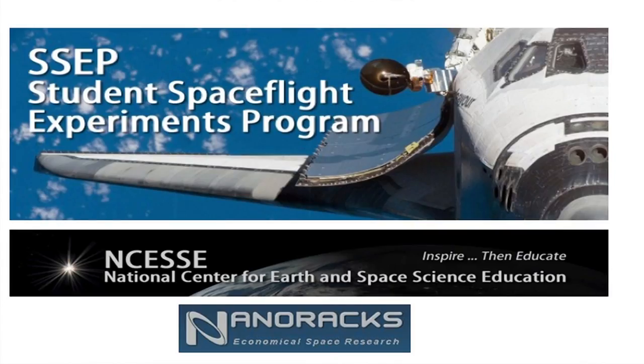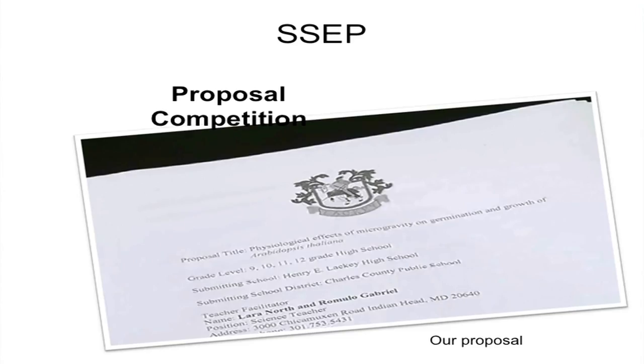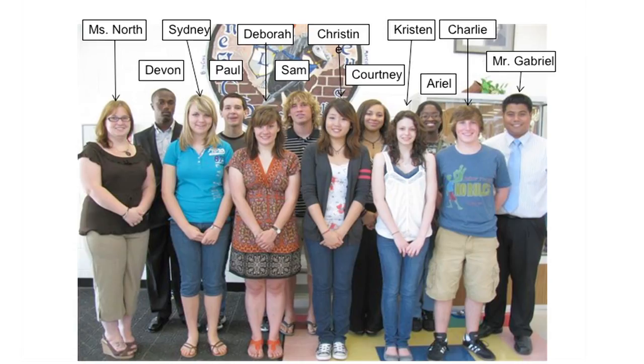The bad news was we had two weeks to do it. SSEP is the Student Space Experiment Program, and that's the program we won our project through and got to go on the trip to Florida and had our project up in space. Before we found out if we won, all we had to do was write a paper and make it sound good, but when we found out we won, we knew we actually had to make this thing work. We spent the next two weeks testing and finding a way to actually make this work.